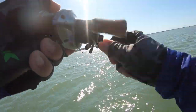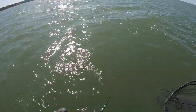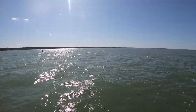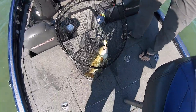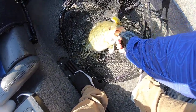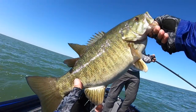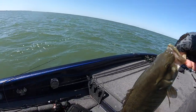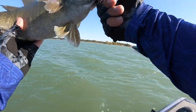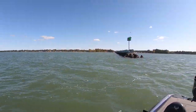There he is — it's a nice fish. Look how fat he is, that's a football! That crankbait is exactly what she wanted. Talk about matching the hatch.